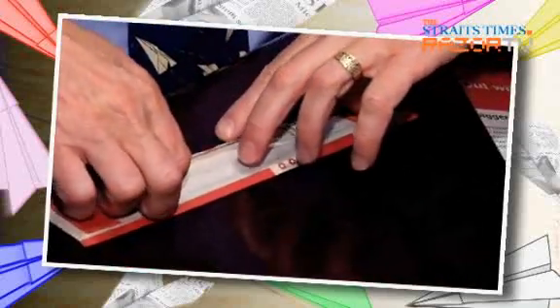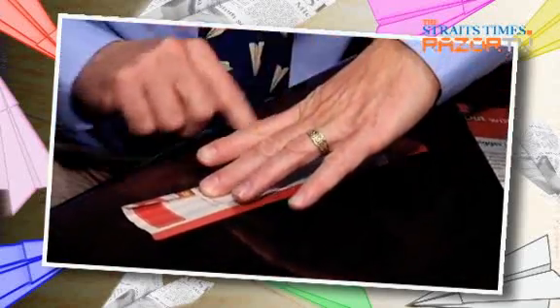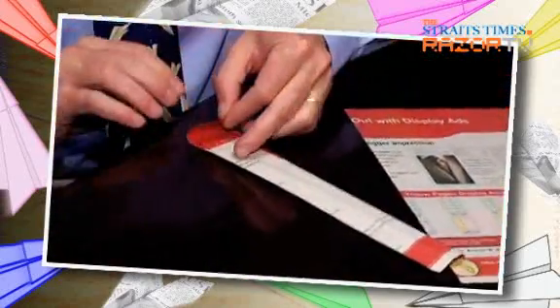Does it have to be really accurate? This plane does not have to be super accurate. As long as you keep these long creases down the length of the plane roughly parallel to the center crease, it'll work.